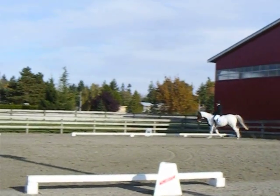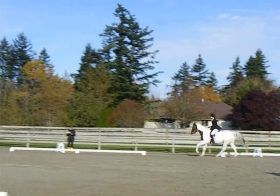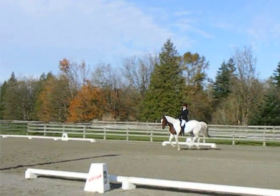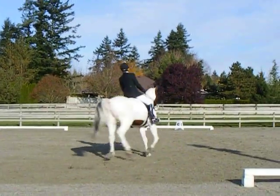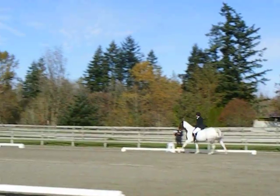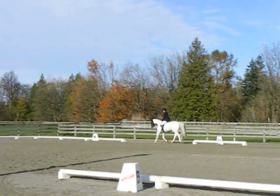Looks a little early. B. Circle left 20 meters. Between E and K. Working trot. A. Medium walk.